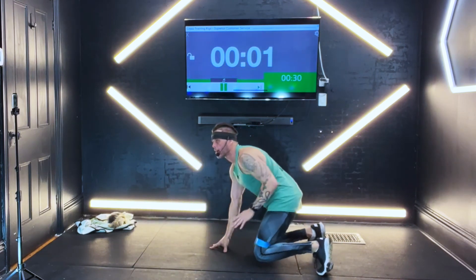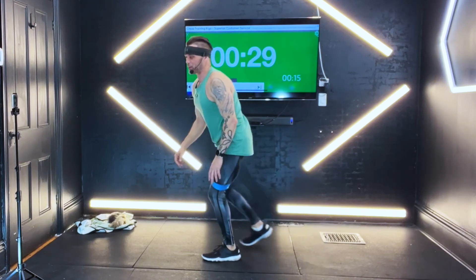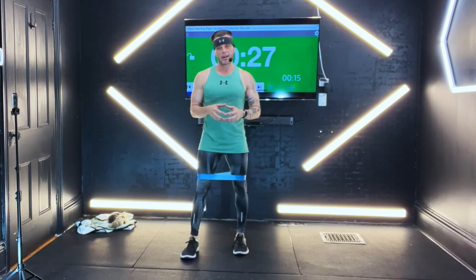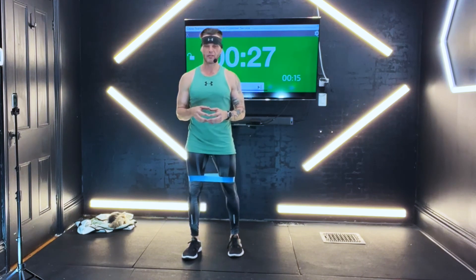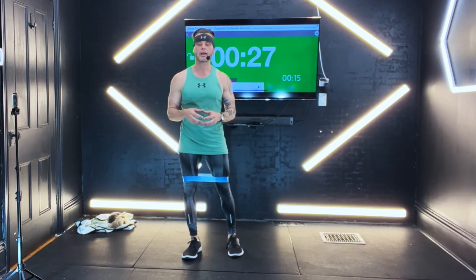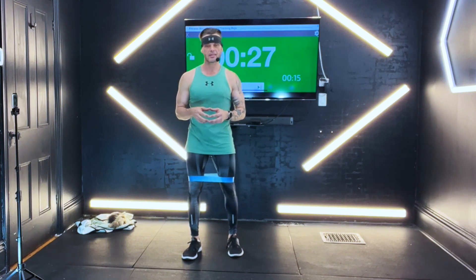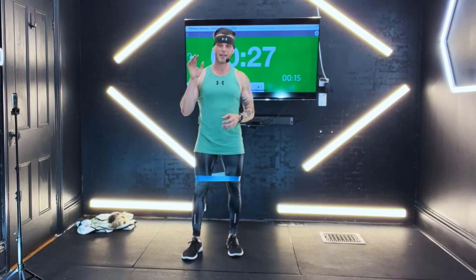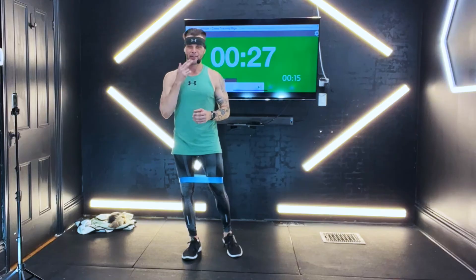Awesome job today, guys. Way to work for it. Next workout is going to be upper body — that last one — and then we have that total body just to finish things off. And then week three, we're going to start adding a little bit more. Awesome job. Way to work for it. Way to stay consistent. Consistency is key — consistency is everything. And if you can be consistent most times, it's going to serve you the best. High five from the heart. We'll see you soon. Bye.